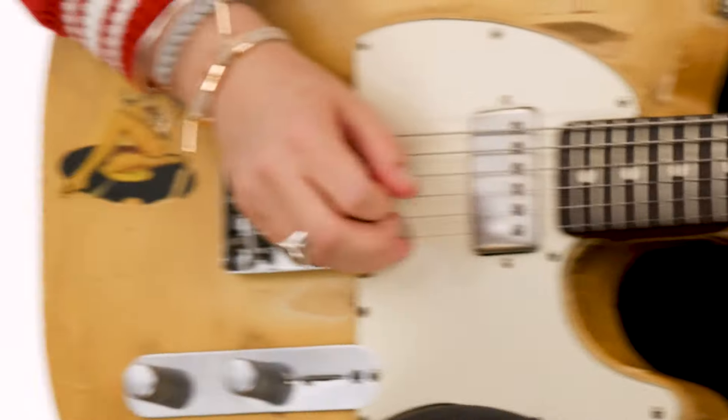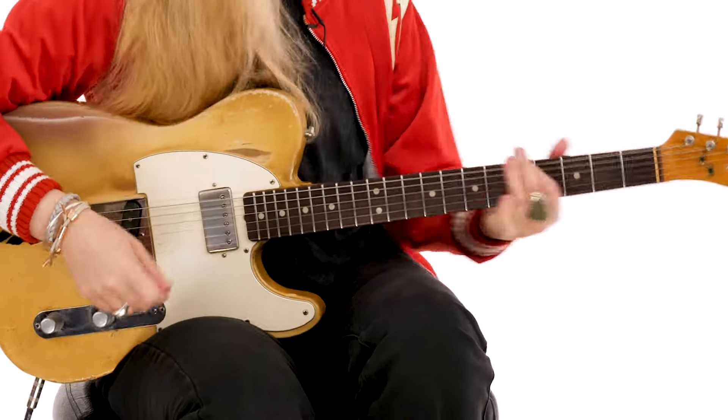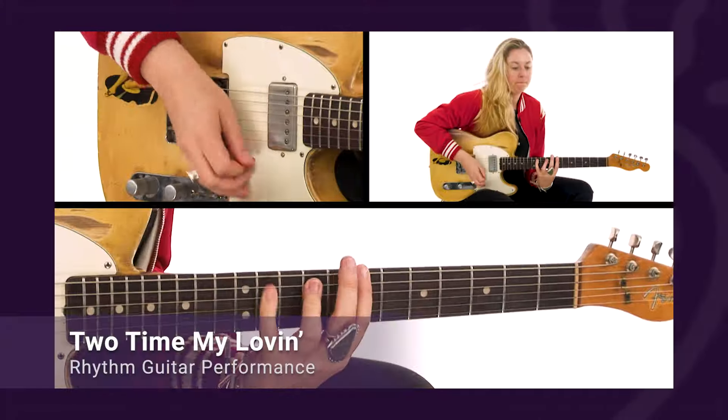I'll describe and demonstrate many of my own creative approaches and techniques for rhythm and lead blues guitar. However, the real goal of this course is to help you discover your own unique voice on the instrument. I'll share my influences, how I use vibrato, phrasing, muting, bending and many other expressive techniques to shape my own playing.